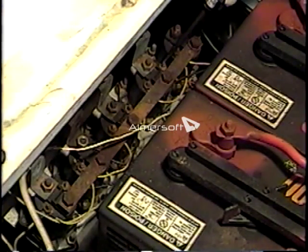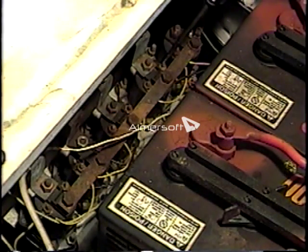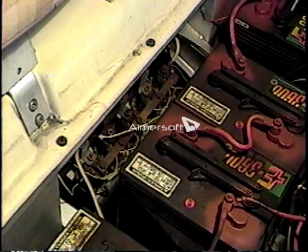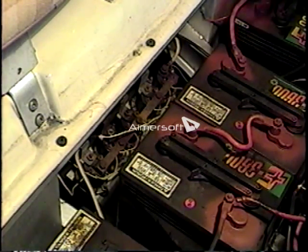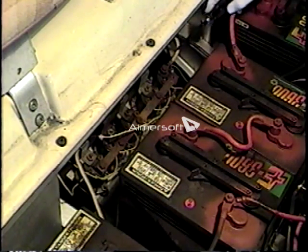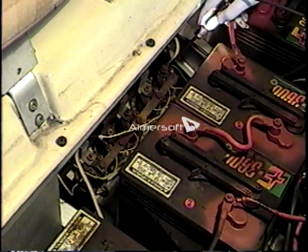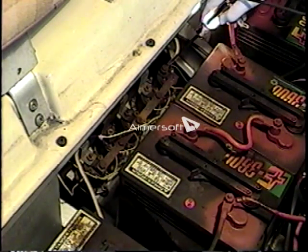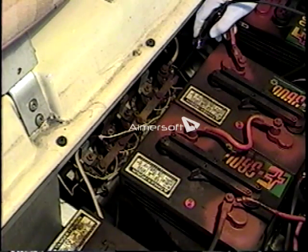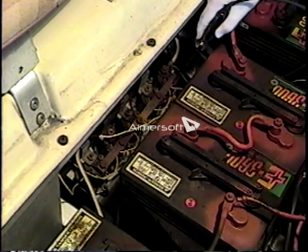When we close the first solenoid, that just activates the system. When we close the second solenoid, the motor starts to run. On the high amp circuit of this old style Club Car, we put the clip end of our probe light on the positive terminal and probe the white wire coming into the main solenoid. As we move the forward and reverse into forward, we get negative current flow into this white cable. If we then probe the other side of that solenoid on the bus bar and step on the accelerator to activate the first micro switch, we should get current flow into this bus bar — but we don't, because the solenoid is bad.